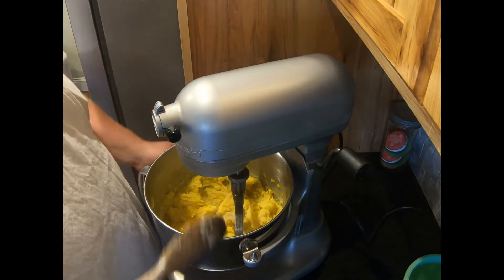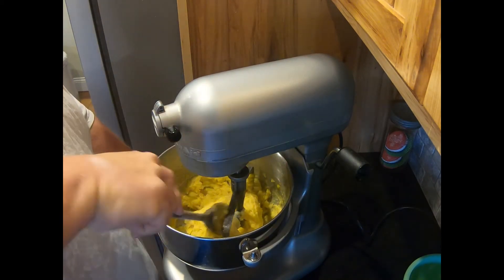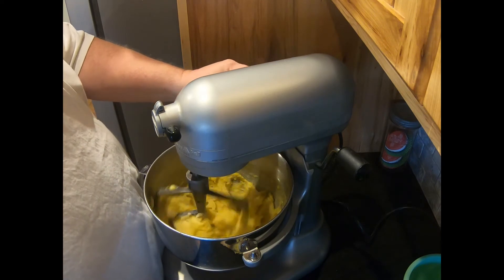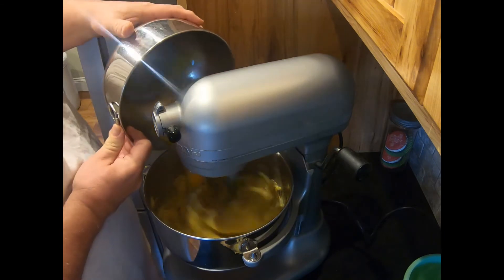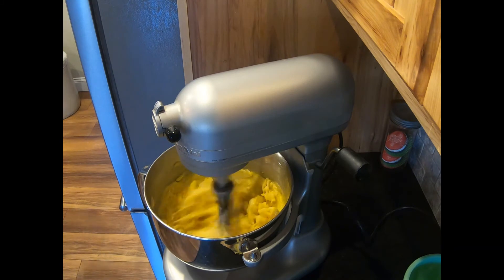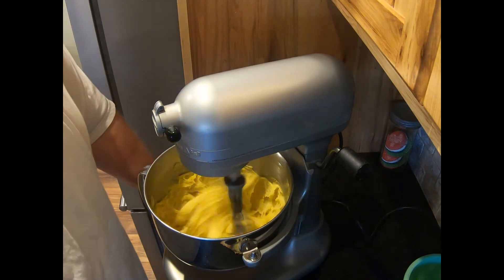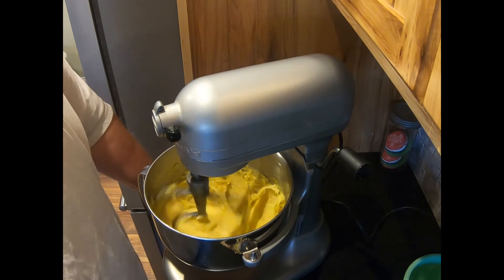We're going to take our wooden spoon and stir through, making sure we're getting everything off the bottom — which we are. Rake the beaters off and make sure those are clean. Last egg — just going to let that mix. We're going to take that till silky smooth and I'll see you at the cooking sheets.